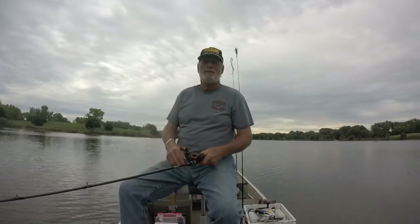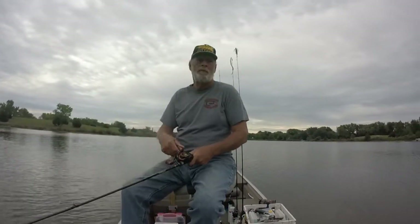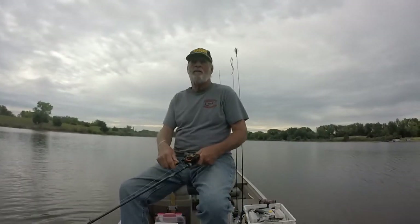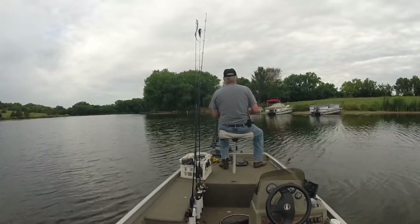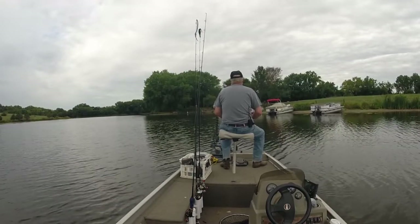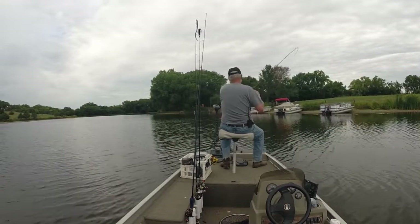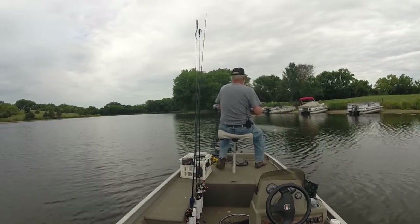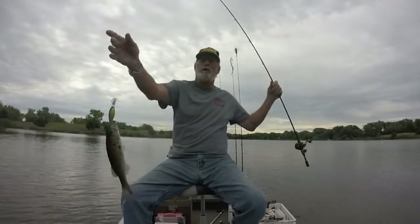Alright, let's stop off here. We got a little bit of a hump — it's not much. It's going to go from about 12 feet down to about 9 feet. It's not big, but it's just something a little different, and that's what you're usually looking for — just something a little bit different that might attract a fish.